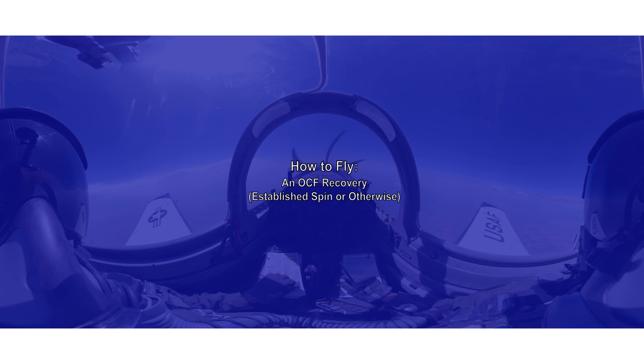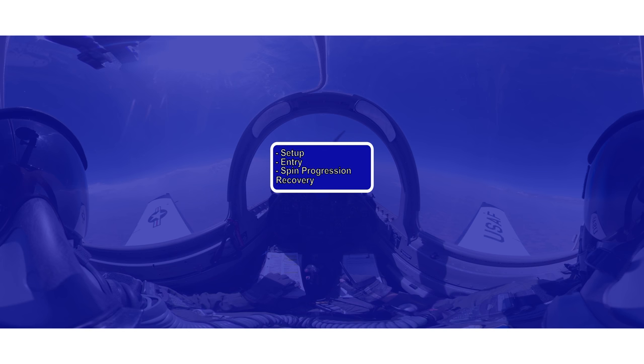Ahoy there, androgynous green bags! Today we're going to take the T6 out for a spin. This video will cover the setup for a spin, maneuver entry, some details on the progression of a spin, and how to execute a recovery.